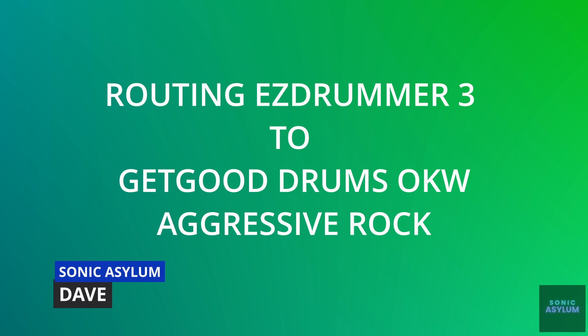Hi, I'm Dave from Sonic Asylum. If you like the songwriting features and MIDI grooves within Toontrack's Easy Drummer 3, this video walks you through exactly what you need to do to route the MIDI from Easy Drummer 3 into another drum software. This video will concentrate specifically on routing Easy Drummer 3 into Get Good Drums' One Kit Wonder Aggressive Rock Library.